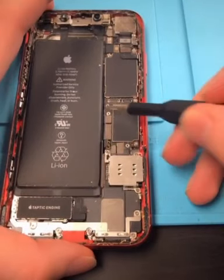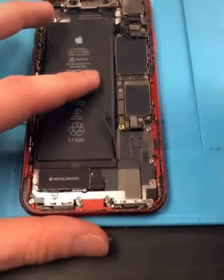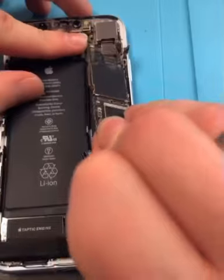Take off the screen — there we go. Now we have to take off the motherboard, all these screws. On every other phone the SIM card tray is built into the motherboard, but on the XR it's separate.